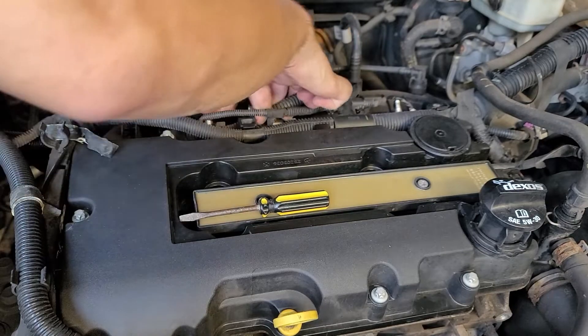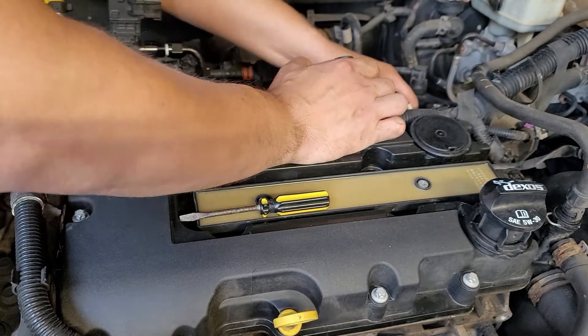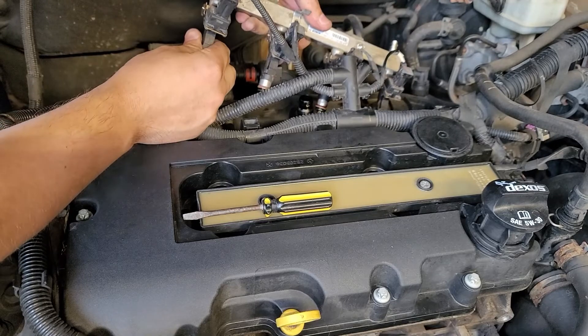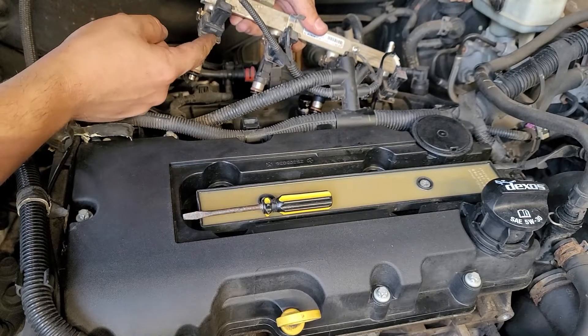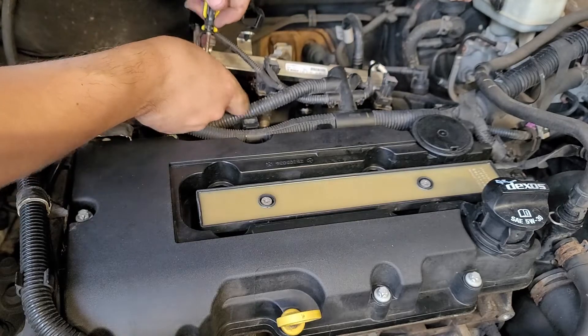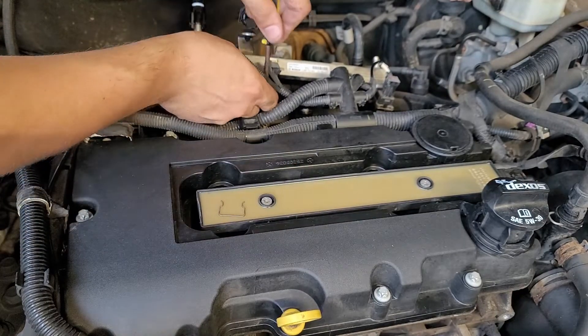Let's try to pull this harness wire out and pull up on the rail. Now we got it out. Disconnect each one with the little retaining clip — I'm going to take them out with a screwdriver. Try not to lose these. I believe you can reuse them with the 42-pound injectors.